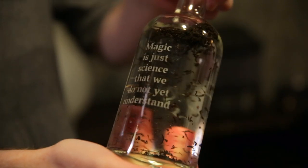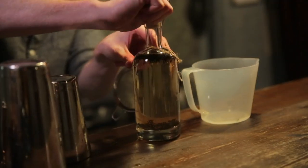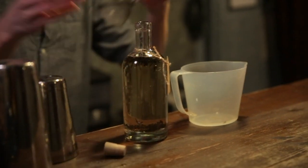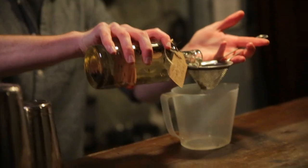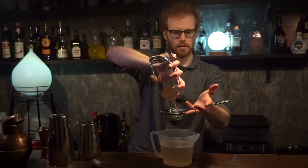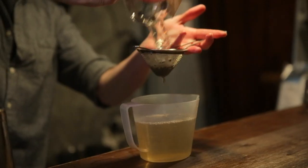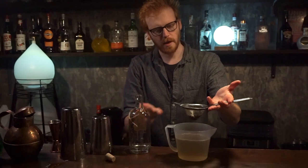Okay, so you've had this infusing now for about 48 hours. What you're going to need to do is just uncork it and filter the contents out. You can use a coffee filter for this, but you've got quite large granules in here, so it might just be easier to use a sieve — pour it straight through. There we go, great. We've got our infusion sitting in the bottom there.